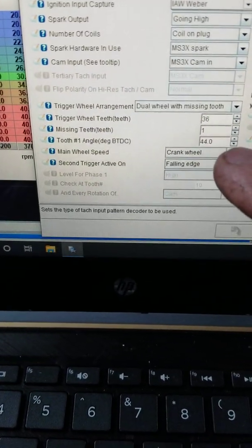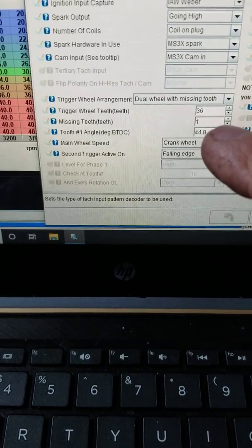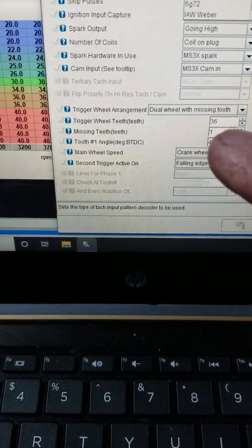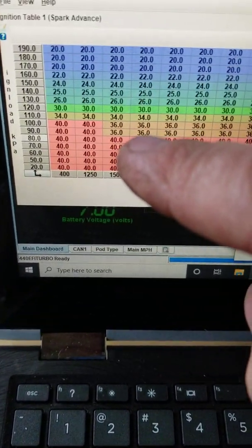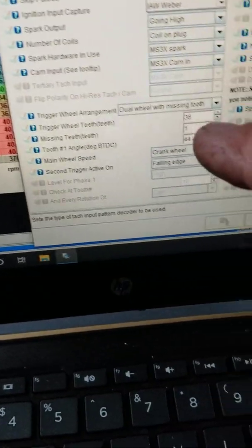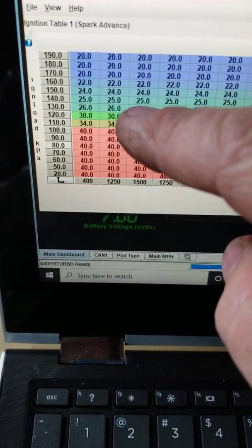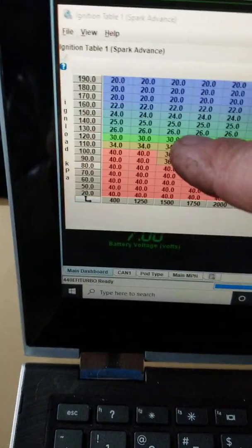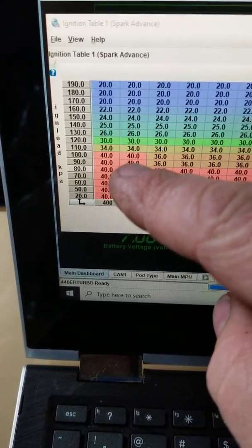That's your tooth one angle. This number adjusts the relationship of your engine to your timing table. Once you have this number set correctly, you're going to adjust all your timing from the ignition timing table one — never from this setting.